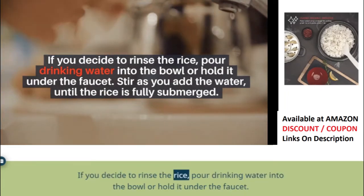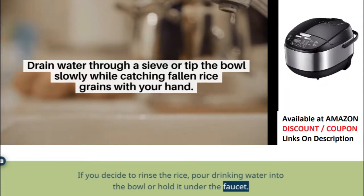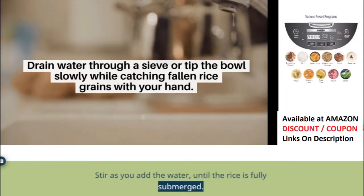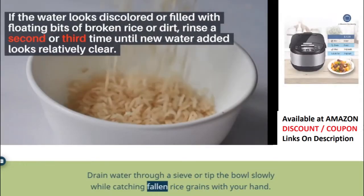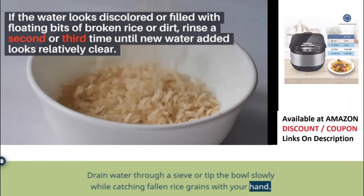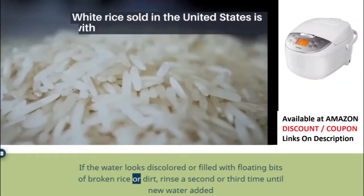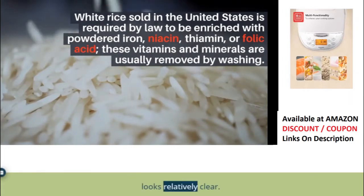If you decide to rinse the rice, pour drinking water into the bowl or hold it under the faucet. Stir as you add the water until the rice is fully submerged. Drain water through a sieve, or tip the bowl slowly while catching fallen rice grains with your hand. If the water looks discolored or filled with floating bits of broken rice or dirt, rinse a second or third time until the new water added looks relatively clear.